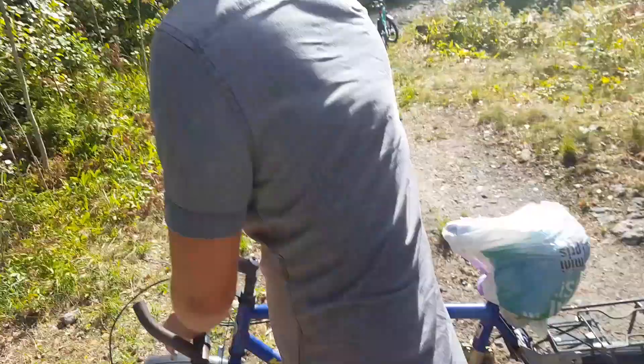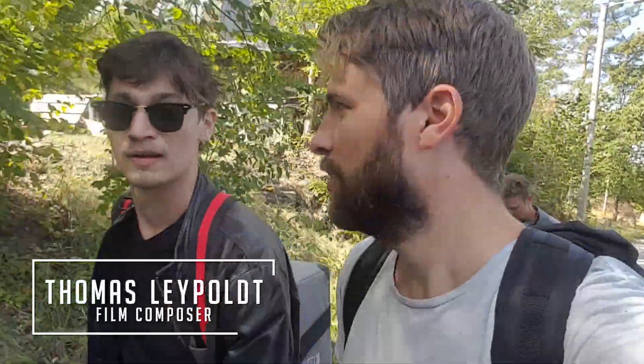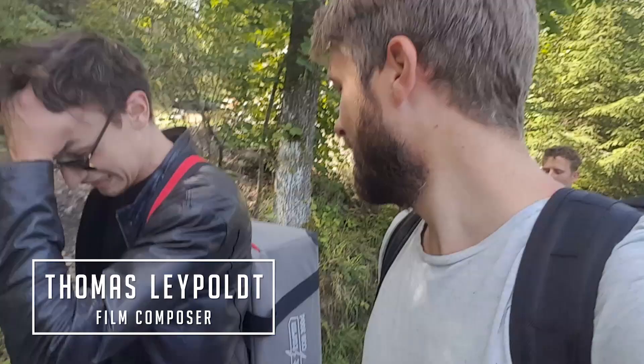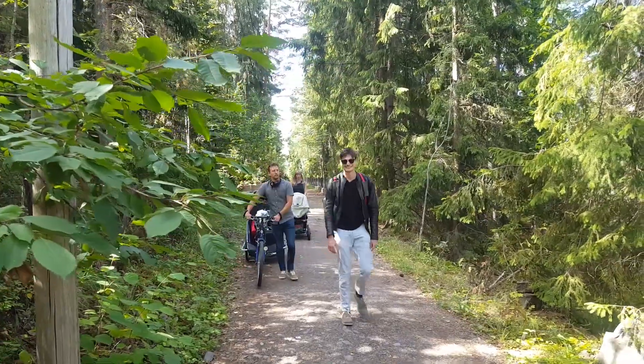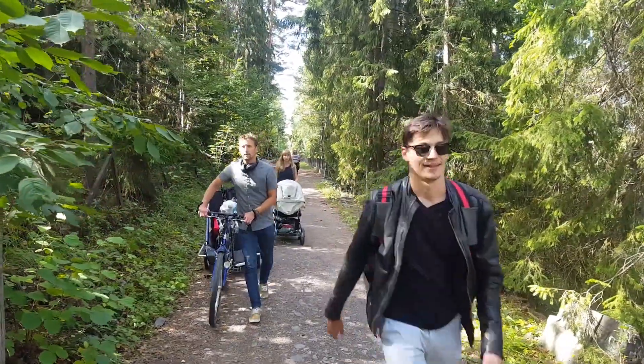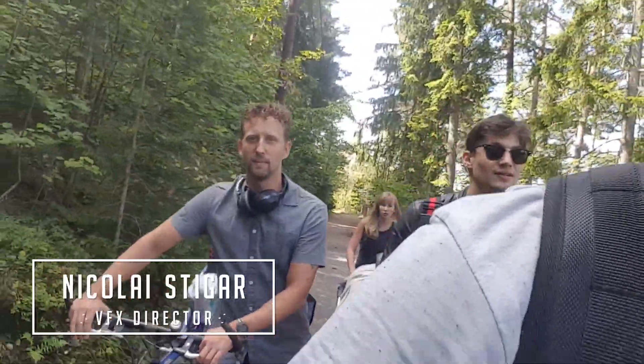Luckily we found this bike so we can carry all the stuff. Maybe you can start a new job — walk around Oslo with this 300d on your back. Does anyone need a rental lamp? I modified the bag; I attached two straps so it kind of works as a backpack. We've been walking for about seven minutes so it's ten more. Feels like two hours and fifteen minutes.